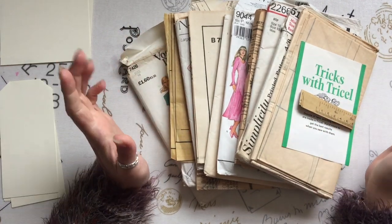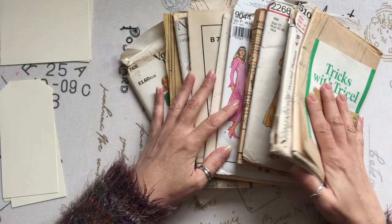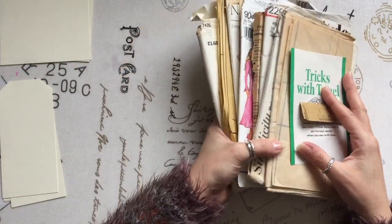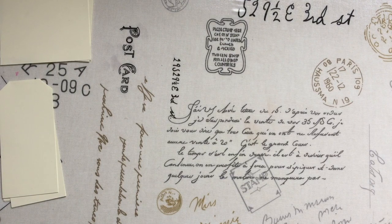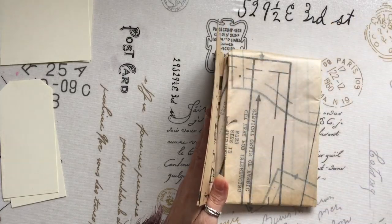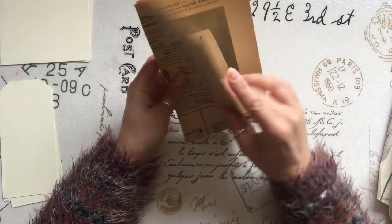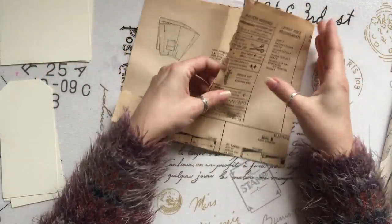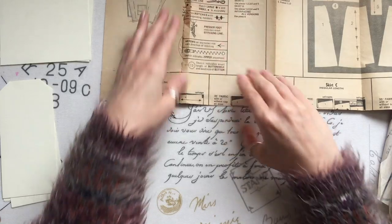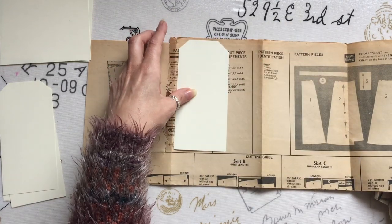Hello! I am currently making a journal with a bit of a sewing theme and I have some vintage sewing patterns. I just thought I would craft along with you to maybe give you some ideas of how to use them. So I'm just going to move these aside and have a little look through. Let's start there — let me grab my tear ruler.